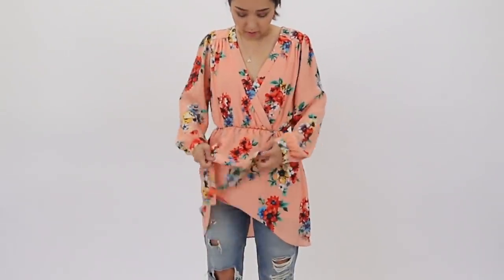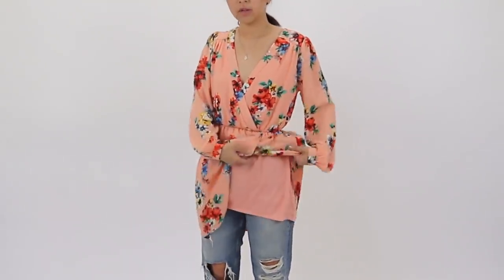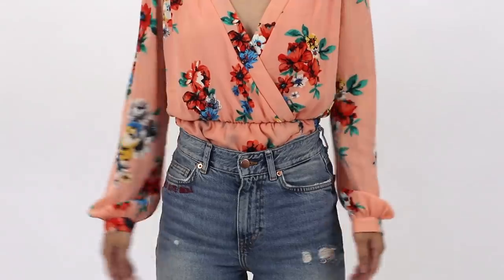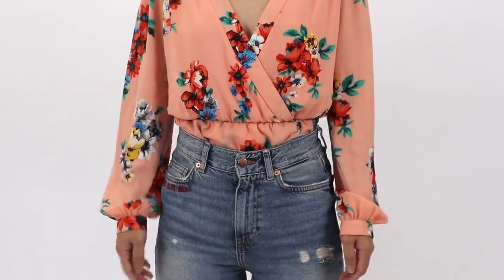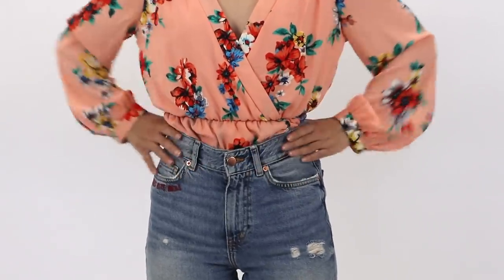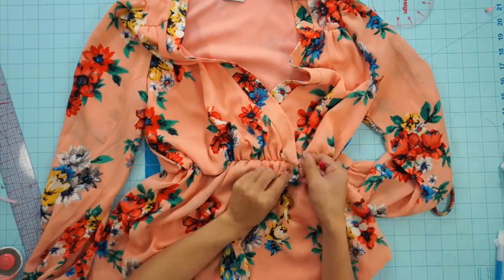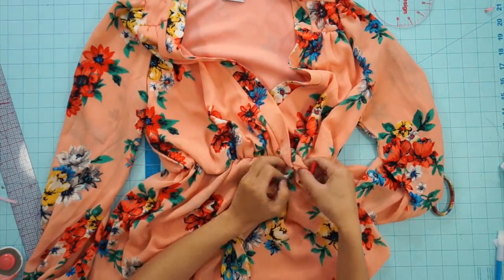Lastly, this was a dress that I quick-fixed in the past, but recently I've been wishing it was a top instead of a dress. I've tried tucking it into my high-waisted bottoms, but the waist seam is a lot higher on the dress, so it shows when I tuck it in. So I decided I'm just going to transform it into a top. First, seam rip the waist seam and separate the skirt from the top.